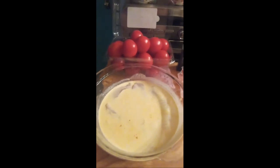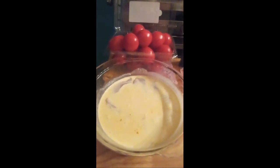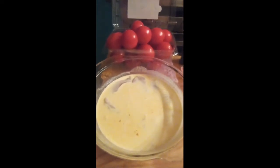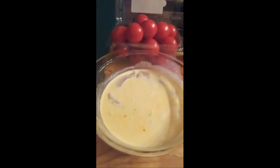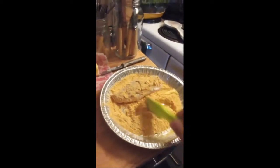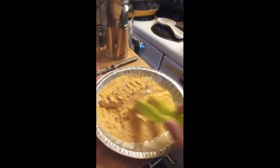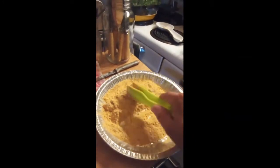Everybody's been asking about my oven. I'm actually going to try something different today — I'm going to try air frying chicken. I've got my chicken, egg, and heavy whipping cream right there. I'm using this deliciousness from Real Cooking.